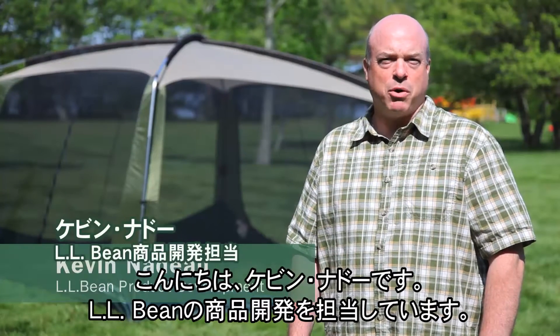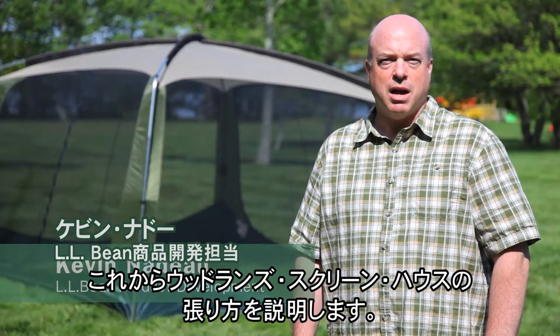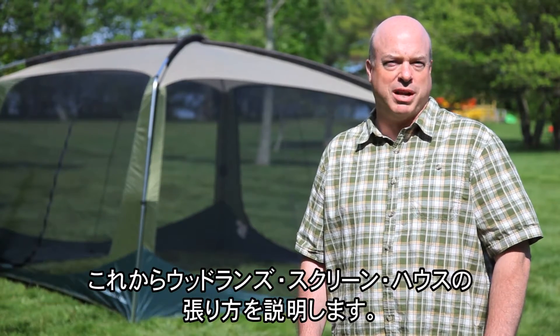Hi, I'm Kevin Netto and I work in product development at L.L. Bean. I'm here to help you set up your Woodland Screen House.